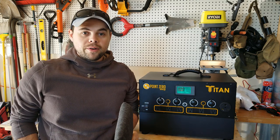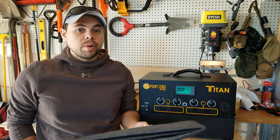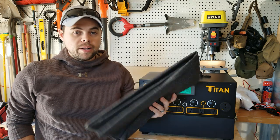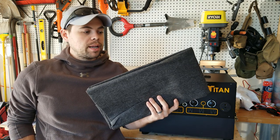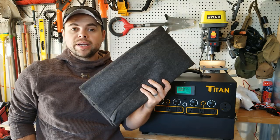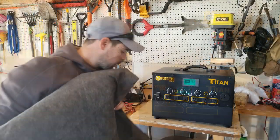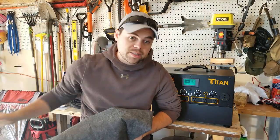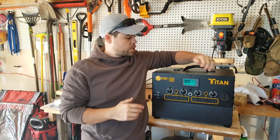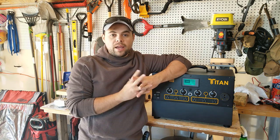I also recommend a solar panel carry case. First, it makes it easy to move a bunch of panels around at the same time, and second, it keeps them protected from dirt, snow, water, whatever. This common carry case doesn't have a shoulder strap, but it's very lightweight and will easily fit five or six 100 watt flexible panels without any worry of it ripping. I've actually got seven solar panels in here — very easy to carry around.